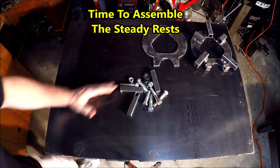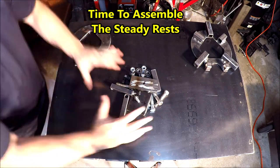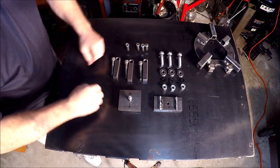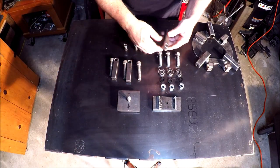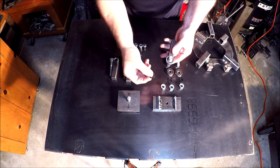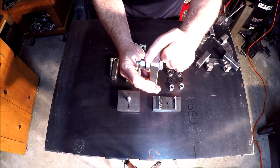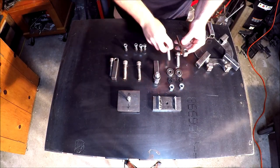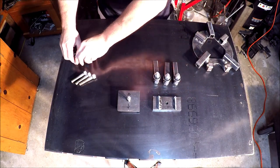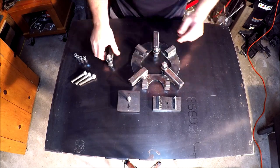Here are the various parts for the steady rest that I had to assemble — cut up, drill some holes, a little hocus-pocus to get organized. There are all the various components. Here's a steady rest: there's the half-inch bolt, some spacers, the bearing, and a half-inch nut. Just as simple as that — that's one done. Now I'm going to slip those into the one-inch square tubing.